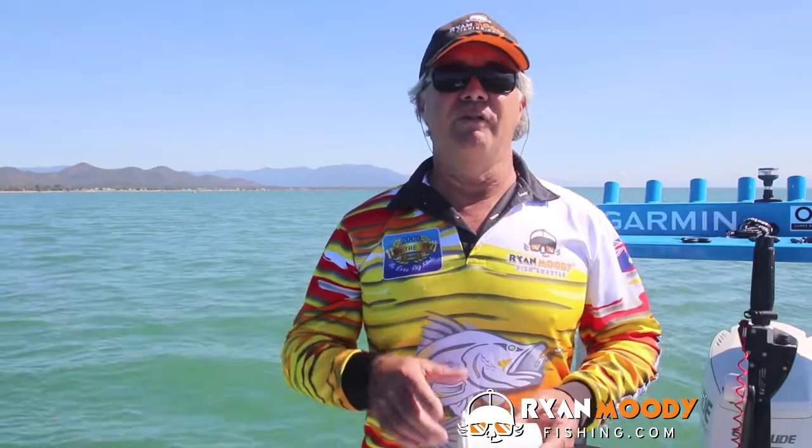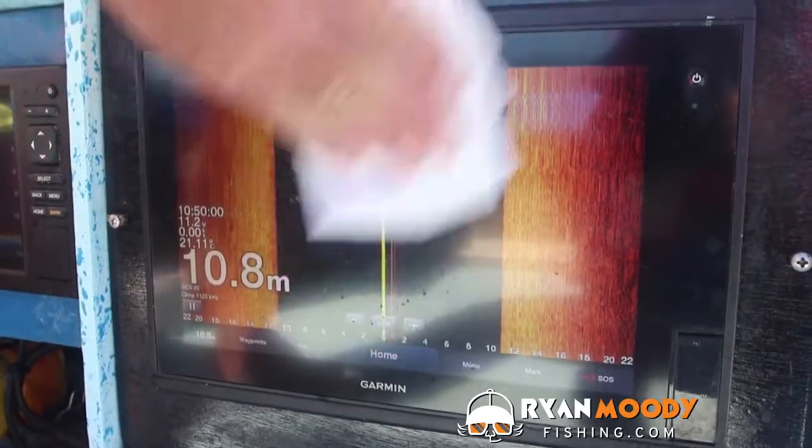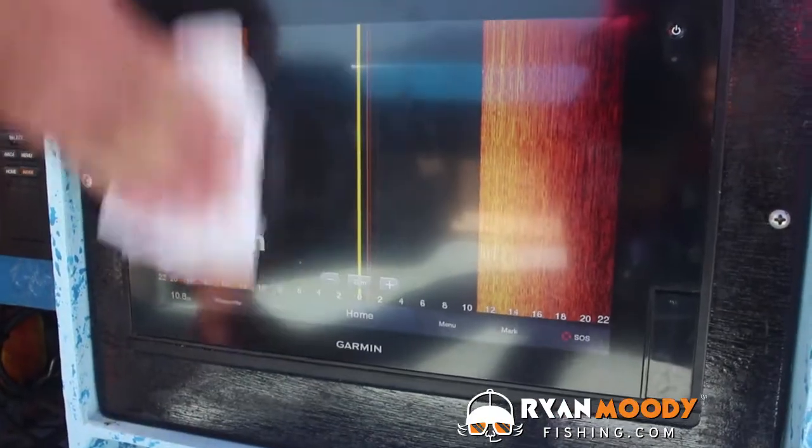It's a cheap, easy alternative. I've always got a roll nearby in the tackle box, with the added advantage that I have some on hand for when nature calls. I also use it to clean my sounder screen. So give it a try for a smear-free lens without the need to use fresh water.